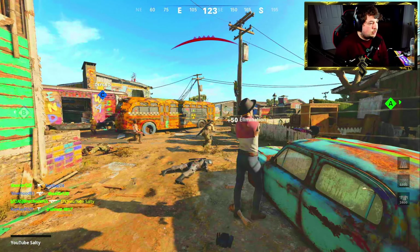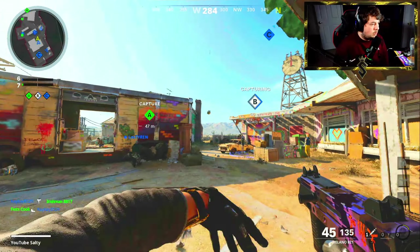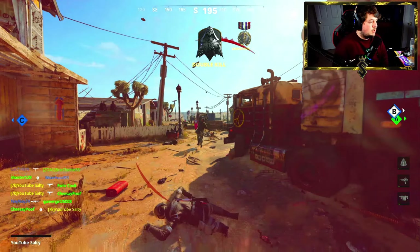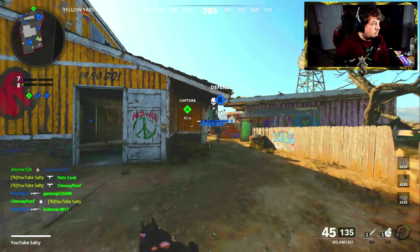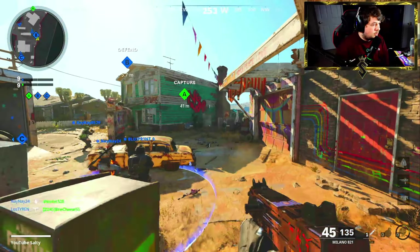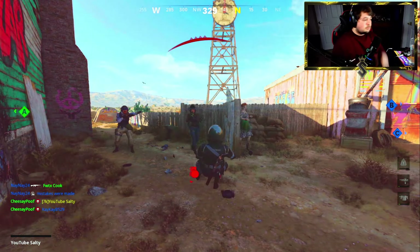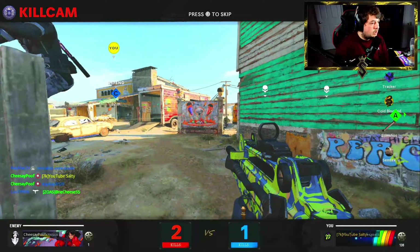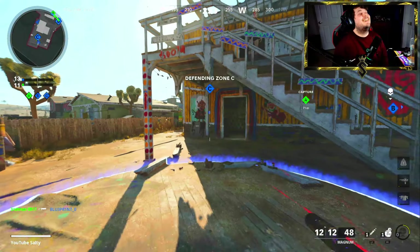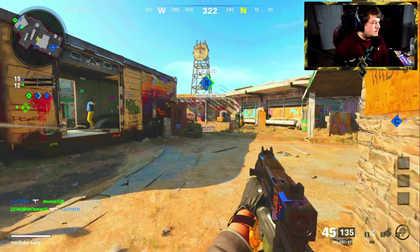I just got screwed over by a mannequin — because you can't wall-bang the mannequins in this game for some reason. This game is already chaotic; I don't know what's going on but everybody's just full sprinting around. That's actually a good thing in my opinion. I guarantee I'm walking into bullets — oh my god, you can't make that up. That's been my luck all day.